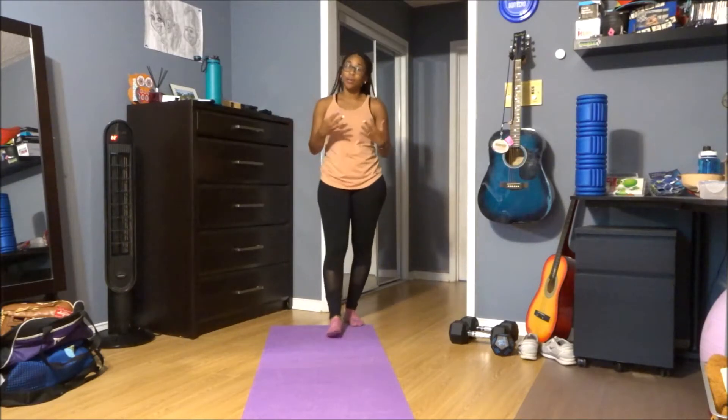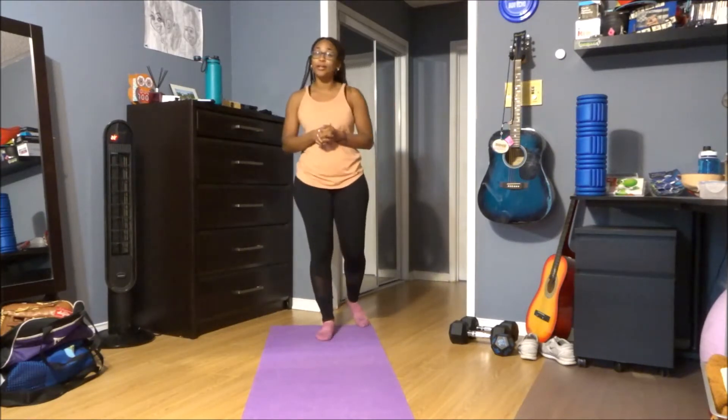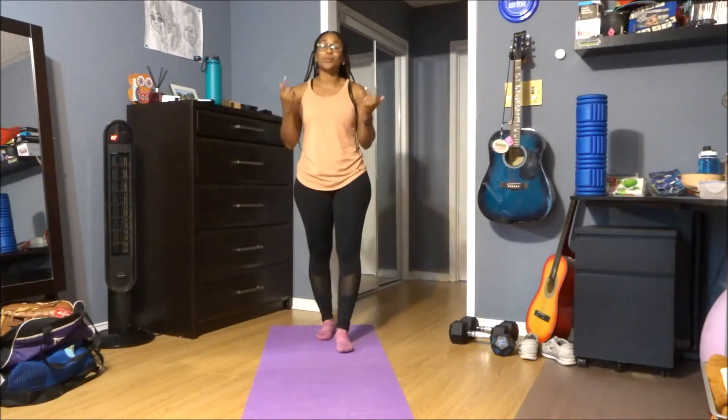We have four moves, all body weight. Each move will be 30 seconds with a 10 second rest. What I will need you to do is grab yourself a mat, maybe a sweat towel, some water. You may want to add some weights — that is your choice. Just remember: do what you can, it's your workout, go at your own pace, rest when needed.